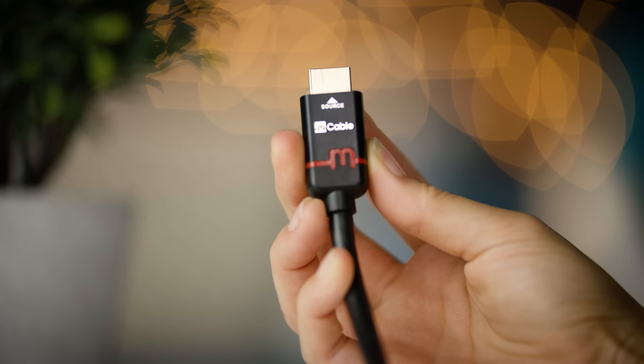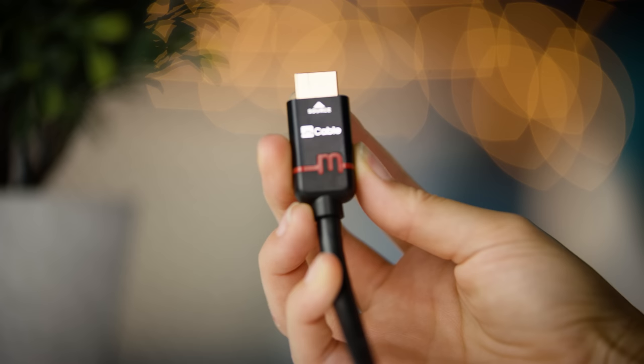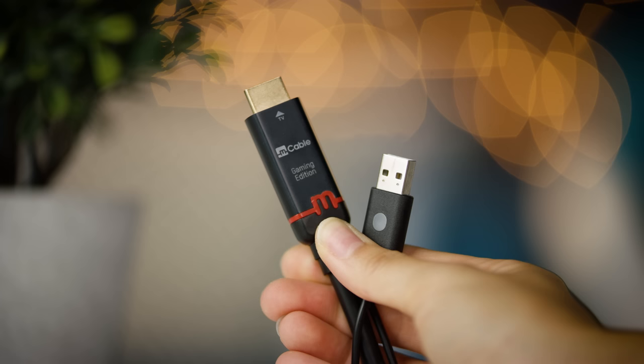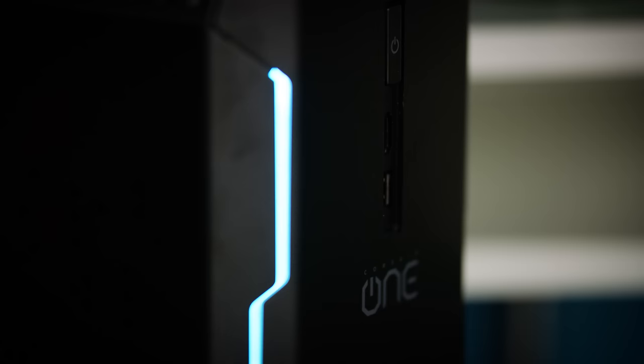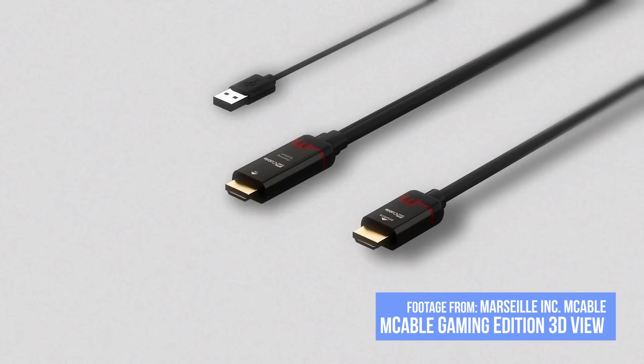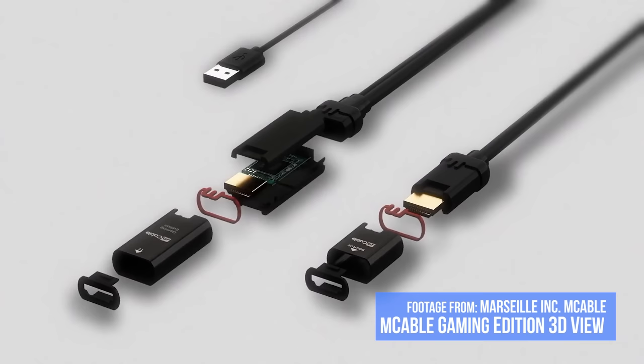From the get-go the M cable stands out as a little different from other HDMIs. On one end, an HDMI connector labeled 'source.' On the other end, an HDMI connector and a USB connector. What it turns out is that the USB is to power the digital signal processor that Marseille claims to have designed from the ground up for video processing, and then built into the cable.